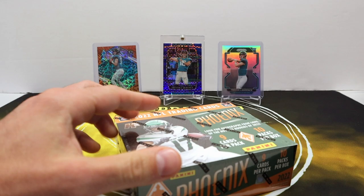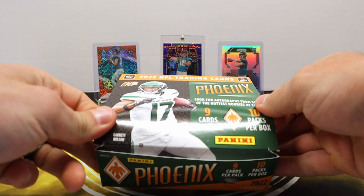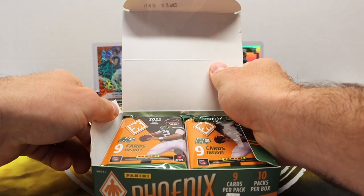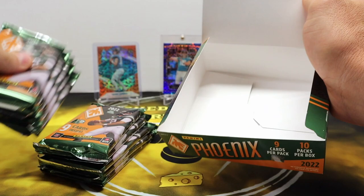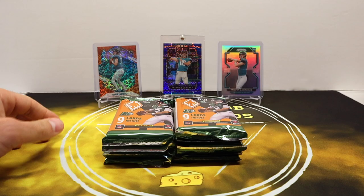These are running on eBay — I found them for about 160 to 170, so that's kind of a good price point. The thing to note is that there are only two autos per case, so you're not guaranteed an auto. There are patch autos and also regular sticker autos on numbered cards. We did pull one that was three out of three, and we pulled an RPA over at Barbell Breaks that was not numbered as well.